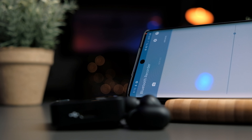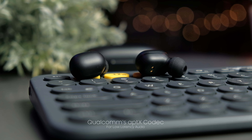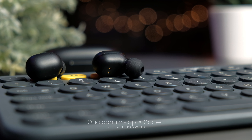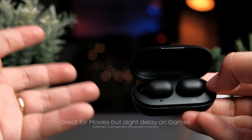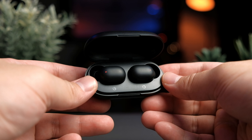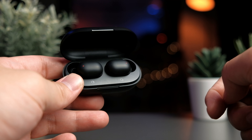In terms of latency, the overall performance is quite exceptional. Watching videos on YouTube and Netflix has really no issues — latency is kept to almost non-existence thanks to the aptX codec that the QCC 3020 chip offers. Gaming, on the other hand, may have some minor delays, but that's still okay considering most true wireless earbuds have that problem. I tried some light gaming such as PUBG and there is still a little bit of latency there.